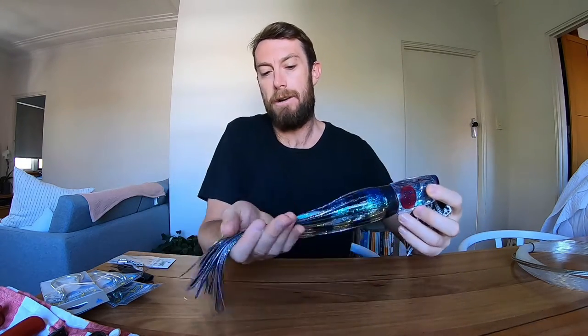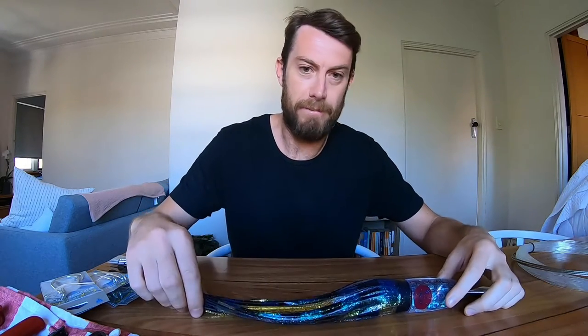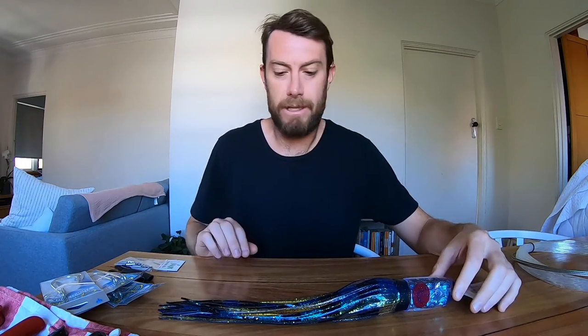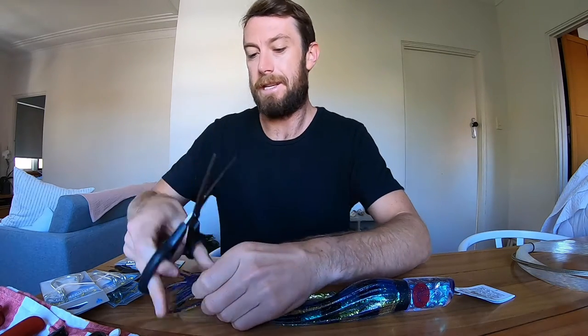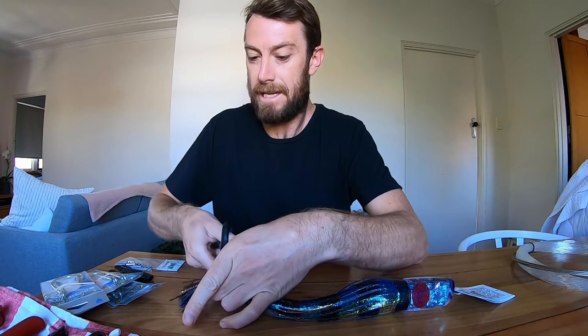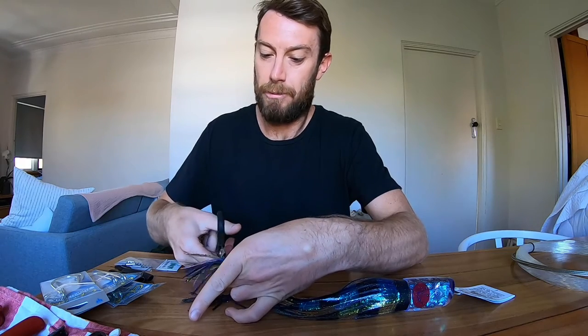First thing you'll notice when you get your lure is that the skirts are often a little bit long. A long skirt adds a lot of stability to the lure but it also removes the action of the head. So what I like to do is grab a pair of scissors and trim my skirt down. Generally on this I'm probably going to take just over an inch off, and what I find is that gives the lure a bit more freedom and a bit more action once we're rigging.